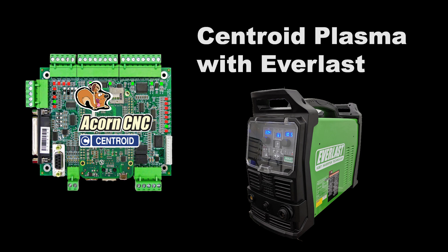If you're new to the Centroid Plasma CNC control system, check out our other CNC plasma videos on YouTube and on our website. Thank you.